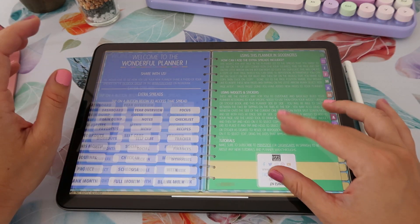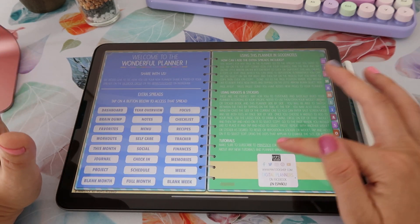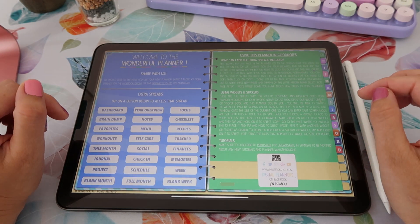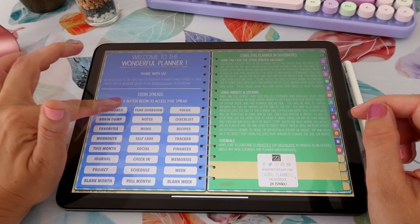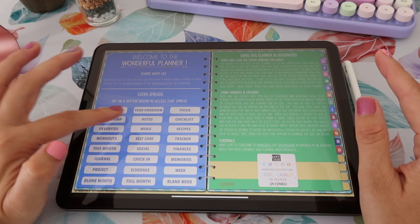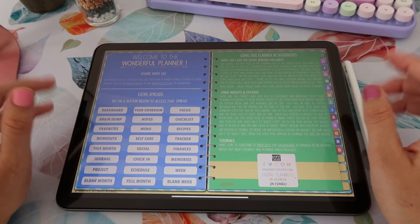Then we move on and you get to the most important page. You have links to Printstick's social media and the shop. If you want to open anything, you just tap on the link, click on yes, and then that will open that website. Here you have some basic instructions on how to use widget stickers and how to create more pages inside this planner. Here on the left is where you have the extra spreads — there are so many that I'm not going to be able to show them all today but I can show you a couple.